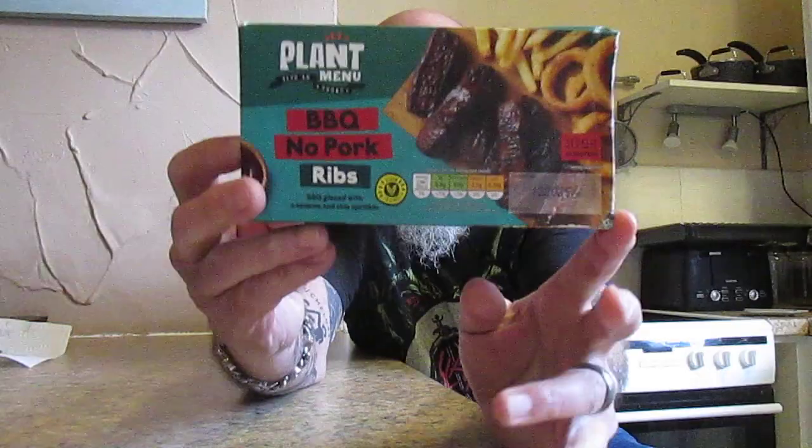Following the success of my vegan products, I was in Aldi yesterday and I saw this one. This is Viva La Vegan Plant Menu Barbecued No Pork Ribs — barbecue glazed with a sesame and chia sprinkling, vegan friendly. And that's what it looks like, folks.